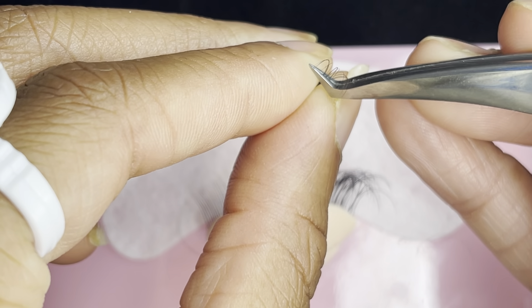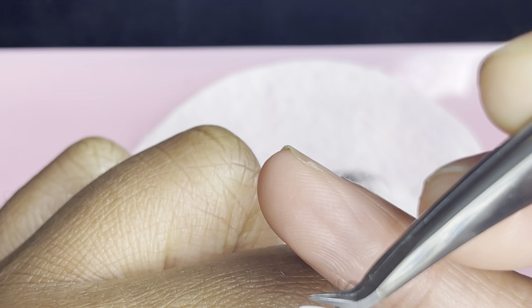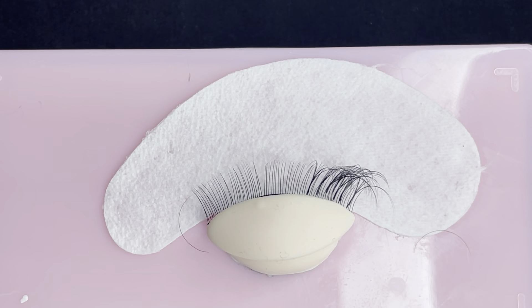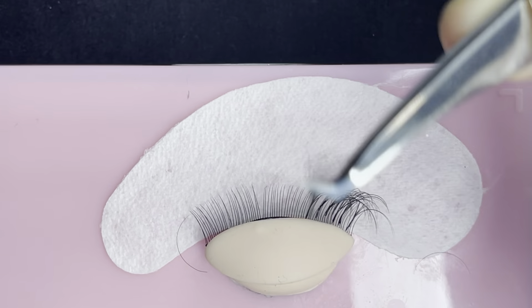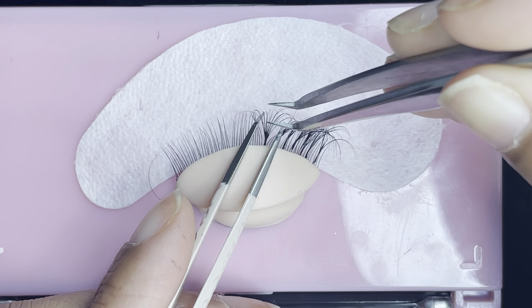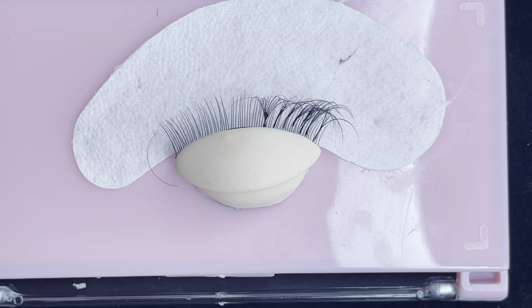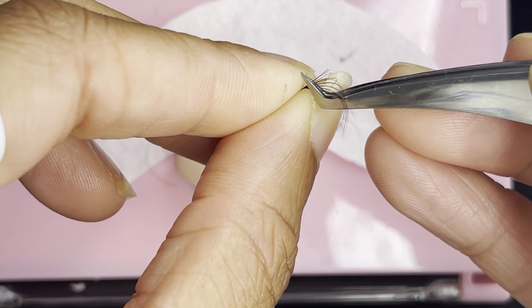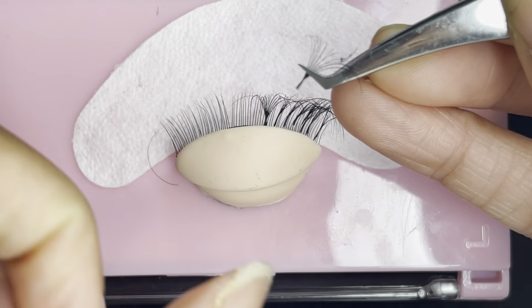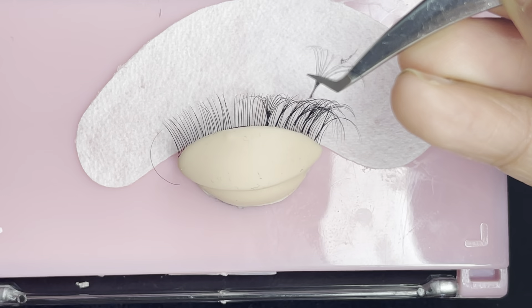When making fans, always make sure you have a really good pair of tweezers with really good grip. Make sure you know where your sweet spot is — it's going to make your fanning so much easier. A lot of people say they're having a really hard time making fans; most times it's probably the tweezers. You want to always invest in really good tweezers. As you can see, these tweezers are helping me so much — combined with lashes that fan easily, it's almost a perfect fan each and every time.